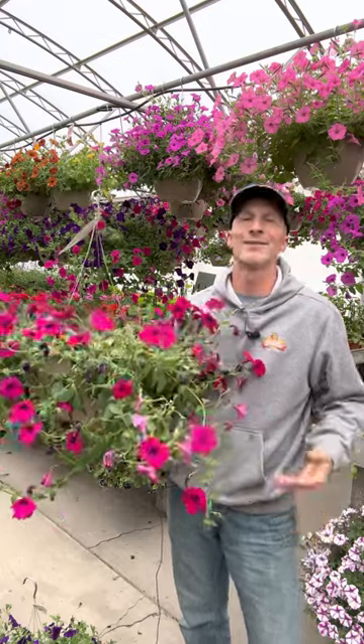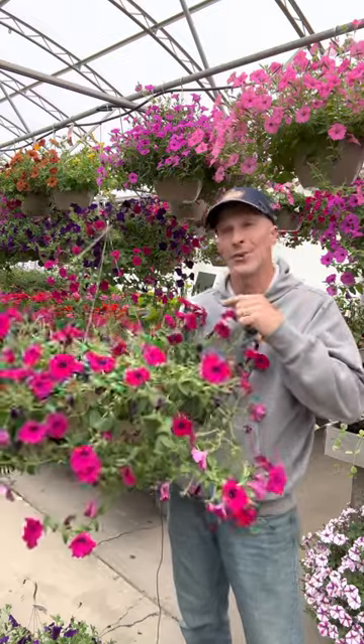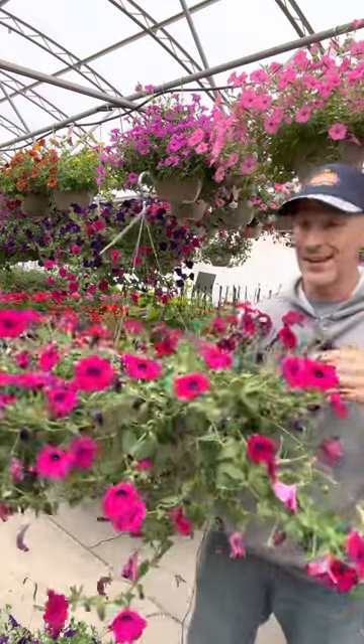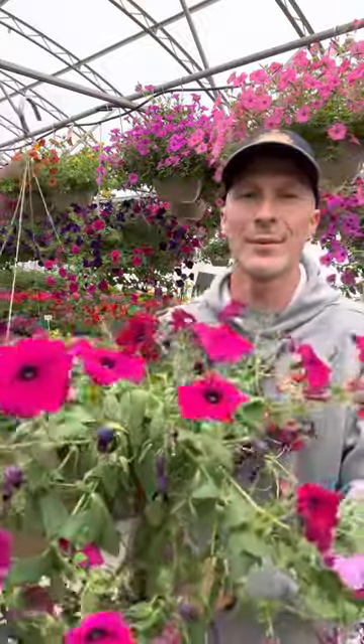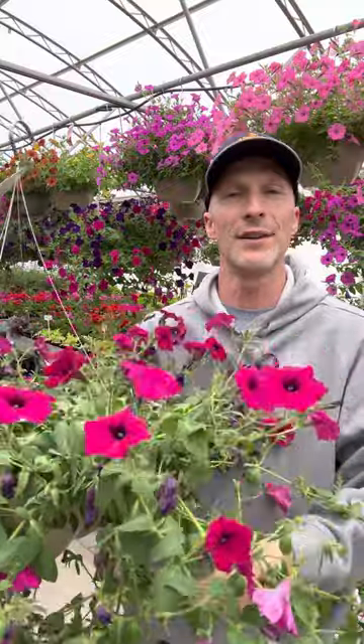Hi everyone, I'm Scott from Sharky's Greenhouses and Beat Your Neighbor Fertilizer. Today we're showing off one of my oopses — as you can see, this plant is fussing because it's very dry.